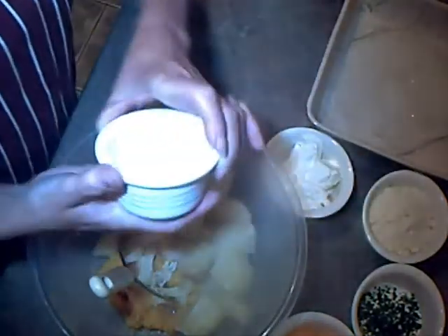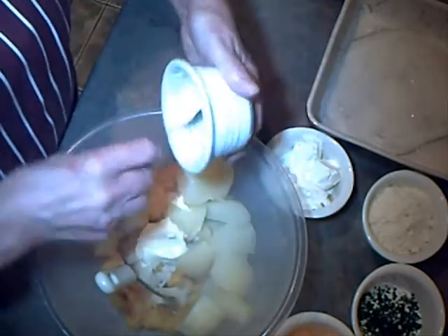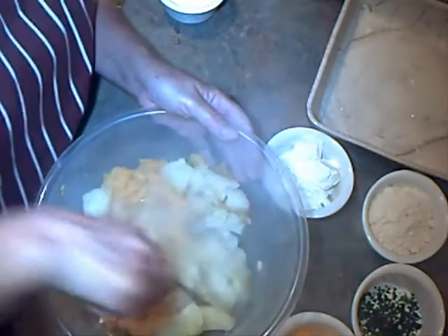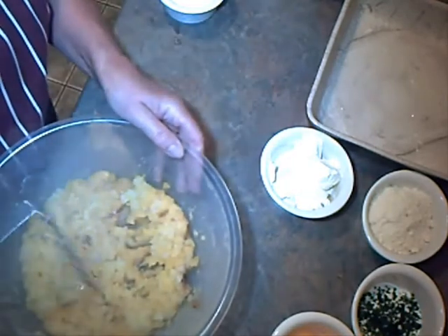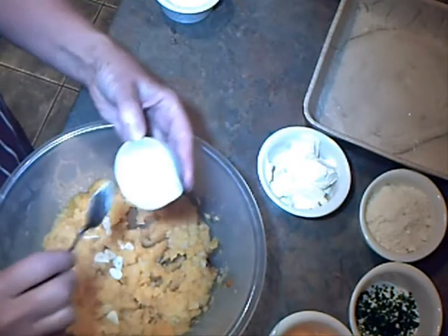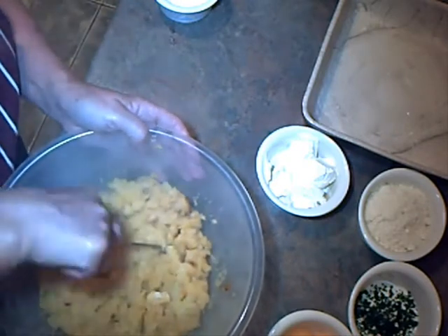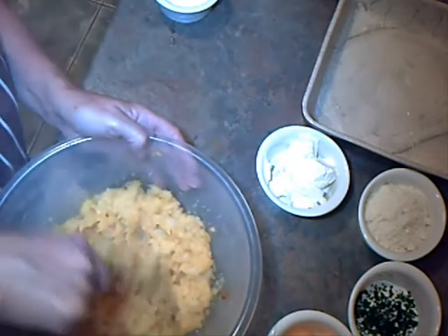I need to add the butter. I should have added the garlic — that should have cooked with the pumpkin, but never mind. It's going to be cooked in the oven anyway with the eggs, so we'll mash the garlic in as it is. This is the first time I've made this, so you can always expect to make a mistake the first time you do something.